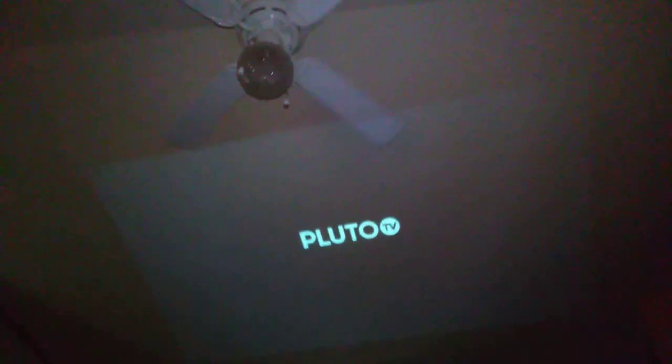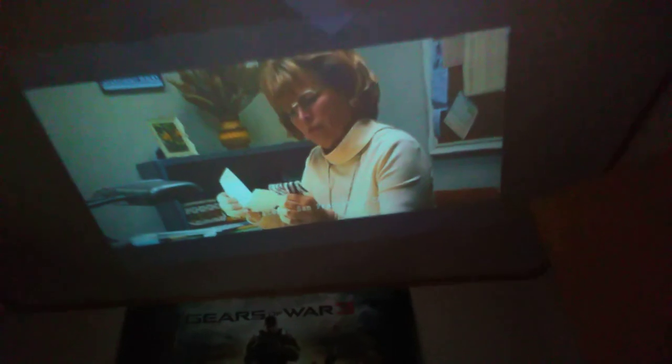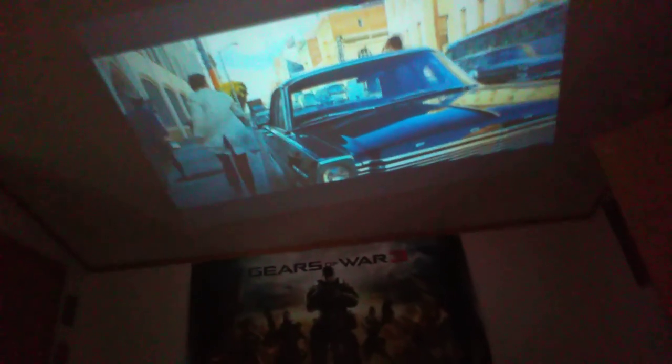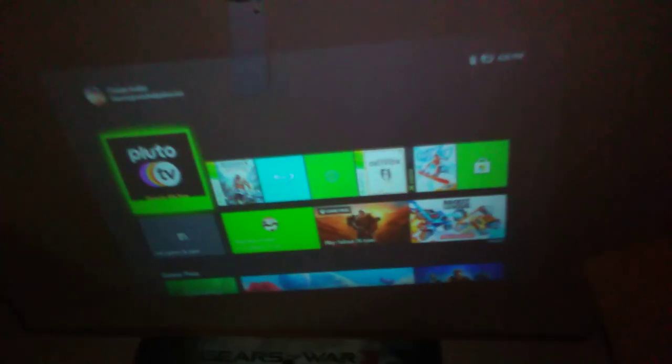It's not super sharp because it's not true HD, but it still works. As for the speaker on it — it's not too horrible but it's not too great either.